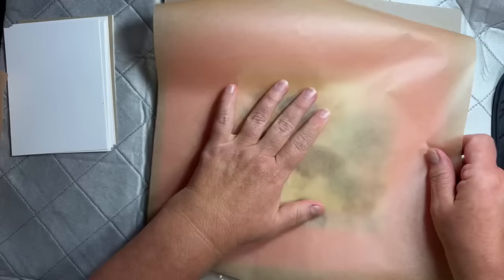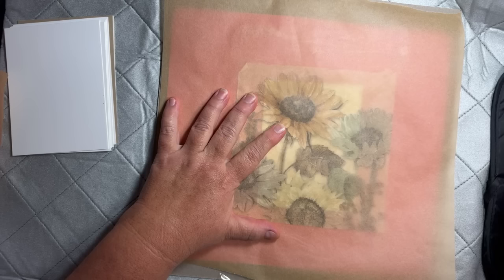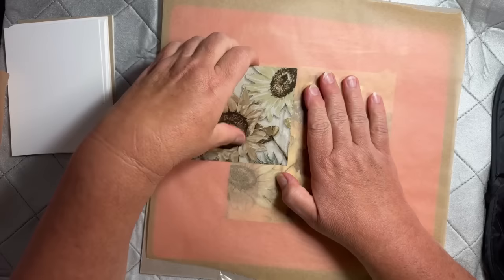Then put your napkin down wherever you want it — I kind of want some of that green and blue on there. Then put your parchment paper on top. I forgot to turn my iron on — hold on. It only takes about 15 seconds to heat up and I turned it on all the way high. I need to heat this one again too because it didn't stick well over here — if that happens just heat it again and it will stick great.